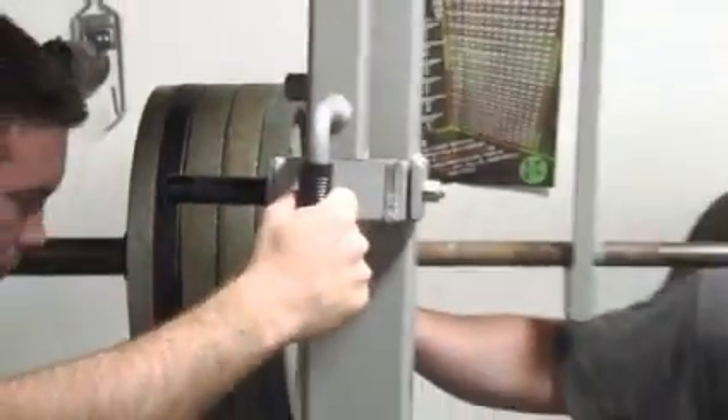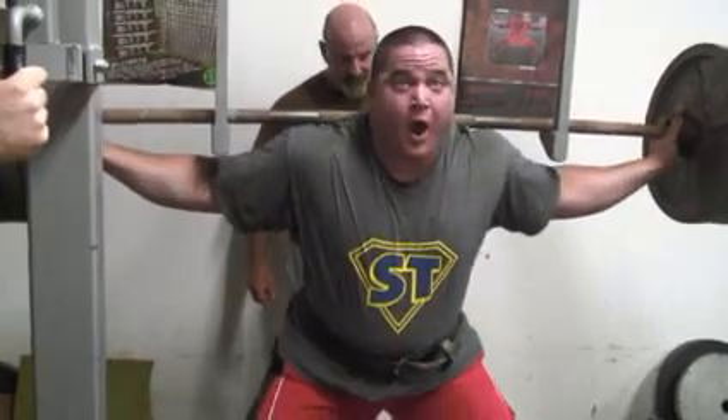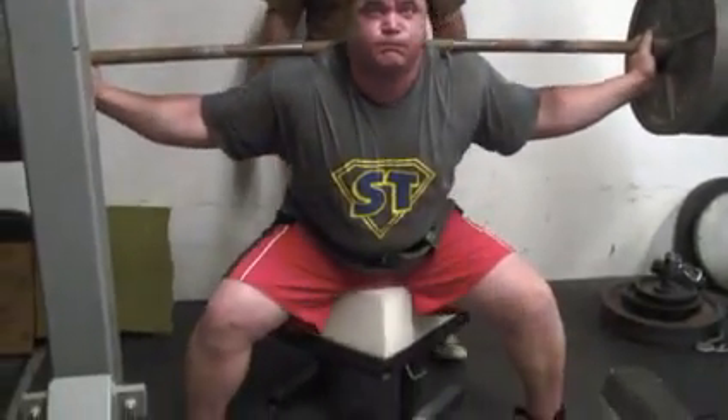You got five plates on there, about 500 pounds of bar weight. The Spongebob Squat could be used on a dynamic day or a max effort day.